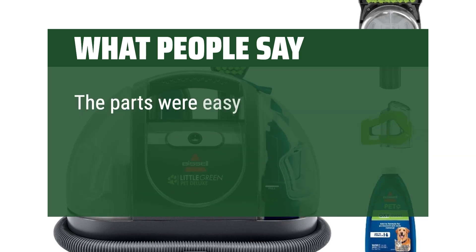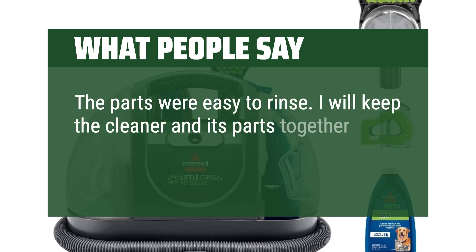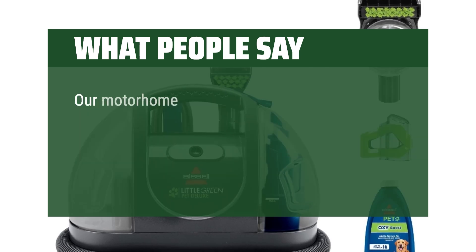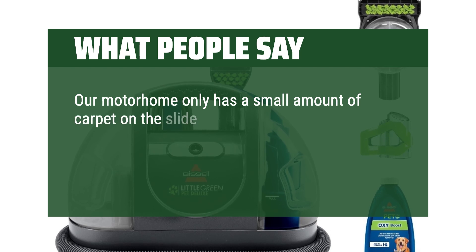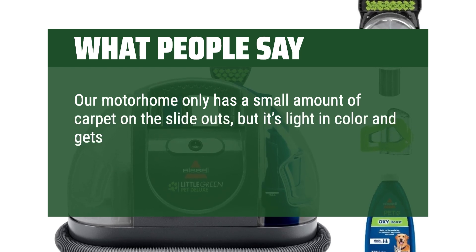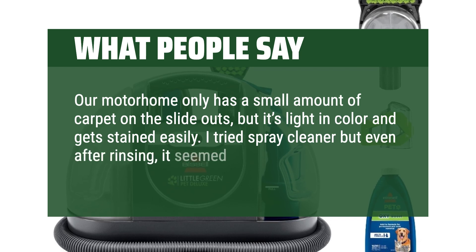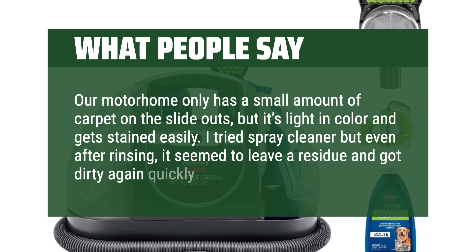The parts were easy to rinse. I will keep the cleaner and its parts together in the shipping box in a closet. Our motorhome only has a small amount of carpet on the slide-outs, but it's light in color and gets stained easily. I tried spray cleaner but even after rinsing, it seemed to leave a residue and got dirty again quickly.